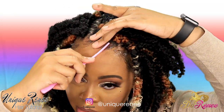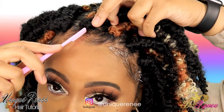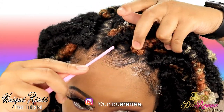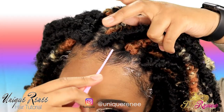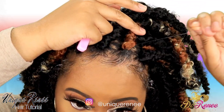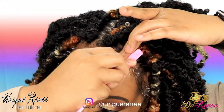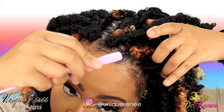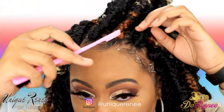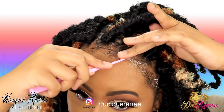Once the back is full, it's time to slick down those edges. You want to comb and then brush to basically lay them down. Once the edges are done, that's pretty much it — this is the final look.